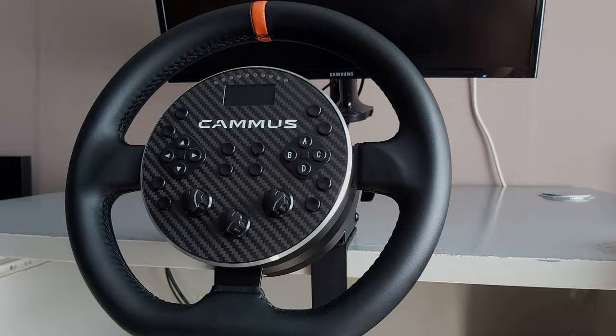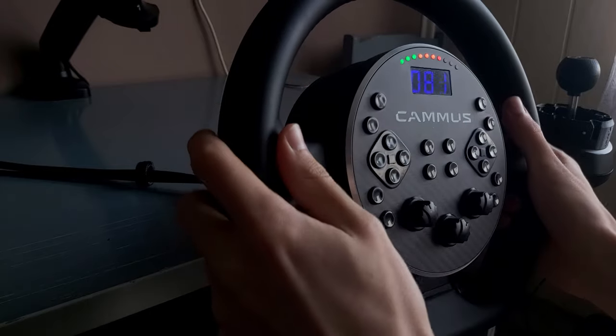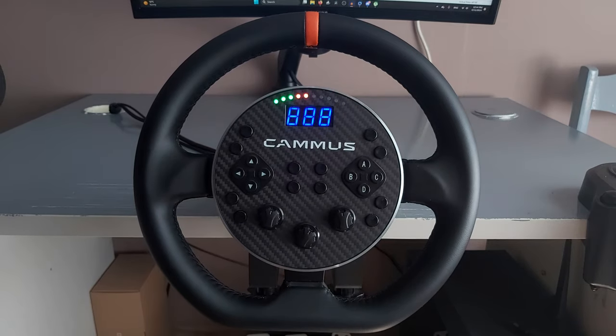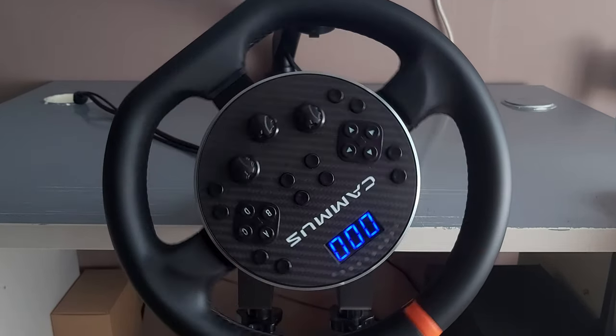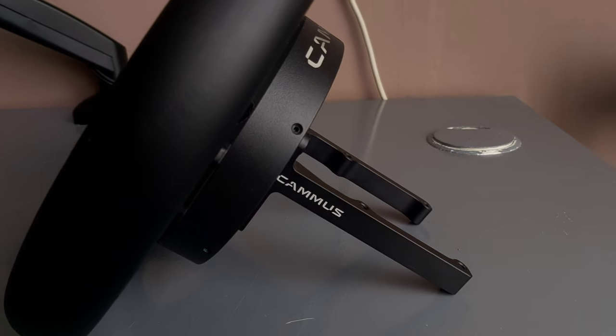Let's start with the most obvious thing: the weird, controversial design. A lot of people on the internet under my videos or livestreams comment that this wheel is ugly. Personally, I neither like it nor hate it — it's okay but it does look weird. That has to do with the motor, which is literally integrated into the wheel.